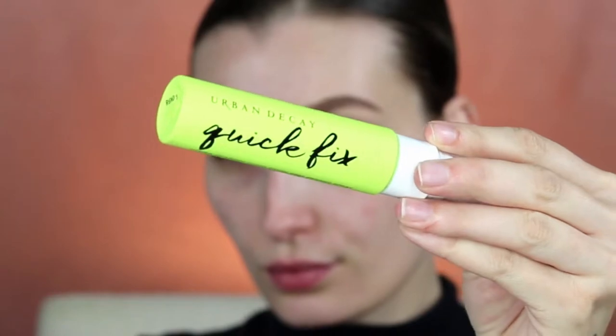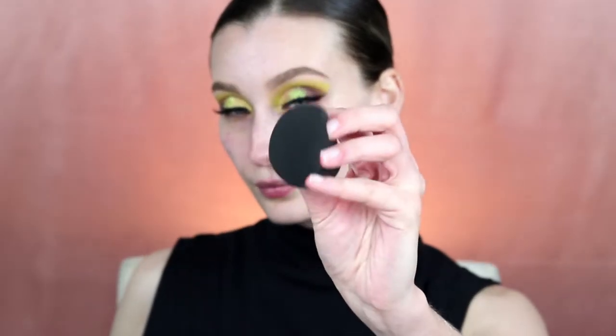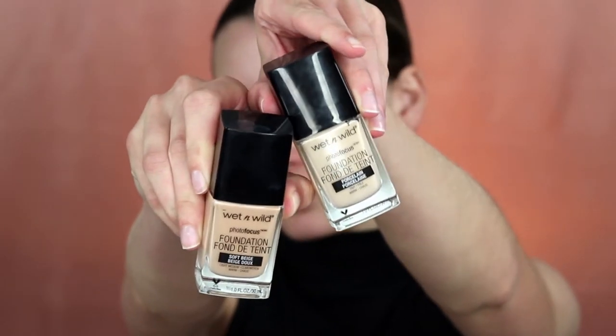Using the Pore Professional primer from Benefit, I'm applying that to my cheek areas, then spraying my face with the Quick Fix primer from Urban Decay.